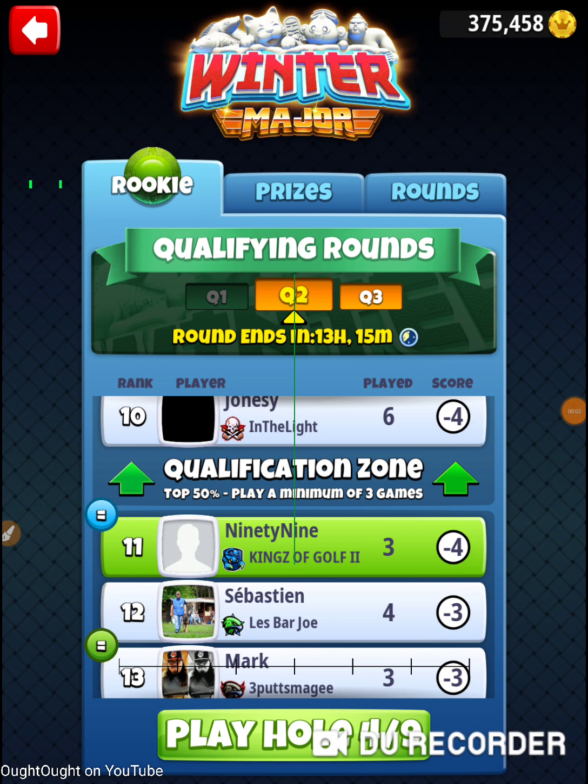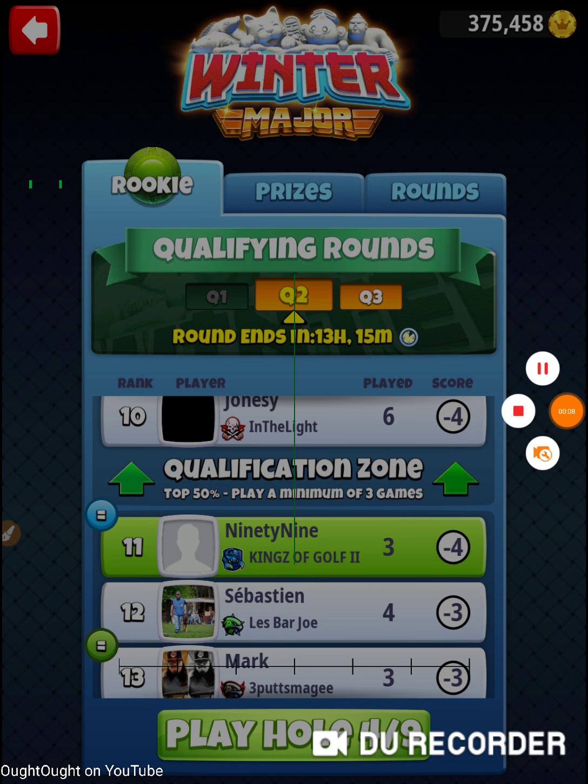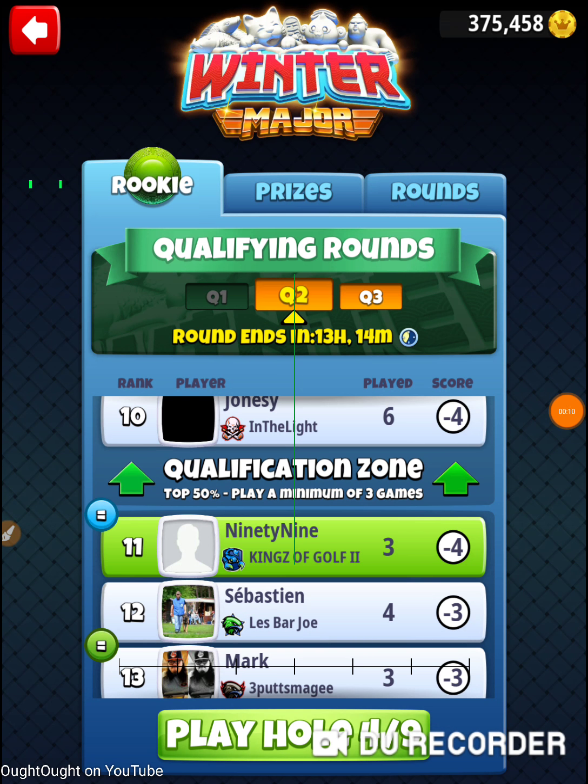I'm on hole number four of the 2020 winter major, in Tuesday's qualifying round in the rookie division. Hold on one second — I had to fix my notes from the last two holes, make sure I wrote stuff down. So I'm on hole number four. Let's go check out hole number four.